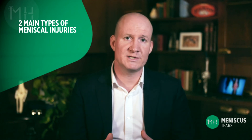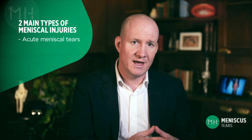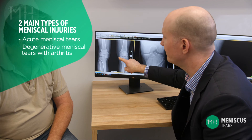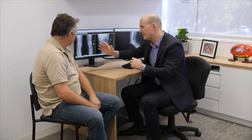There are two main types of meniscal injuries: acute meniscal tears that occur in younger patients with an otherwise healthy knee, and degenerative meniscal tears that occur in older patients with some knee arthritis. Each of these meniscal tears has a very different treatment pathway.